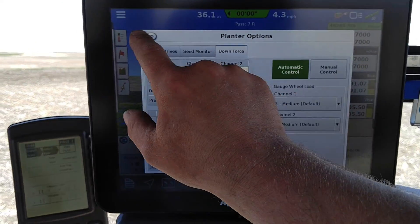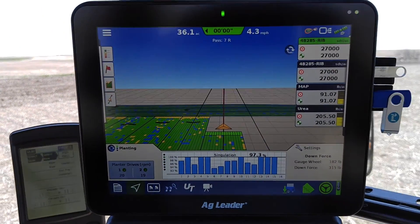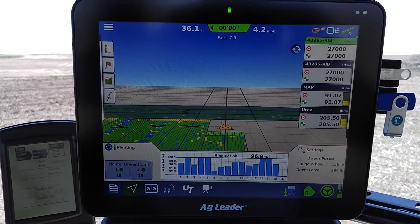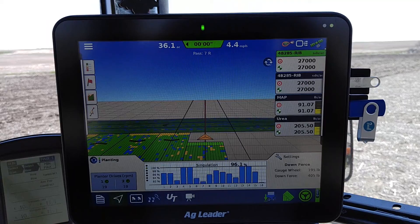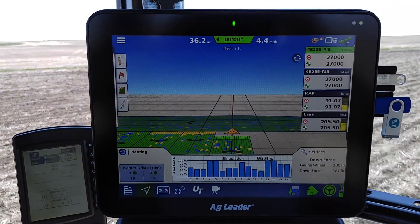If the ground is really hard, I've used it on max before. Normally medium will do a good job as the default. On a year like this I'm using the medium setting. Last year was much drier, and I was doing heavy and max.